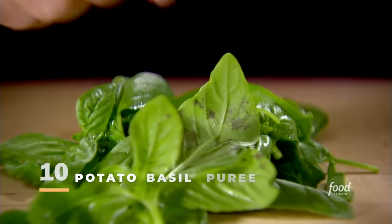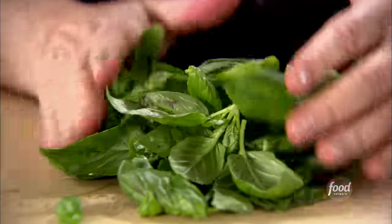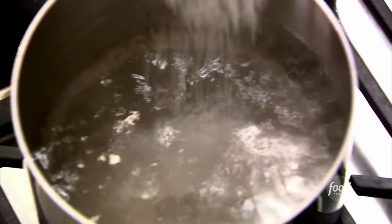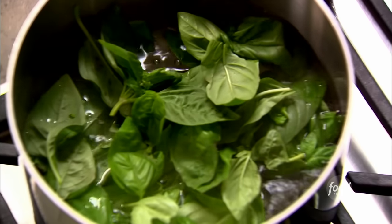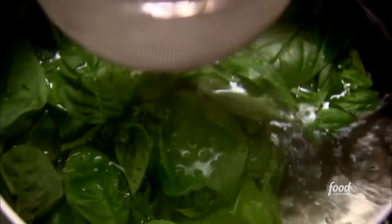For the puree, I need two cups of basil leaves. I'm going to blanch them in hot water, which really sets the green color so it's fresh green basil in the potato basil puree. I need a big pot of boiling salted water — I'm going to use the same water for the basil as for the potatoes. Two cups of fresh basil leaves right into the water for about 15 seconds until blanched, then into ice water — that's called shocking — which really sets the green color.